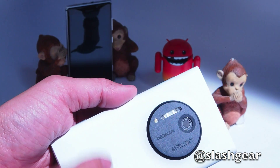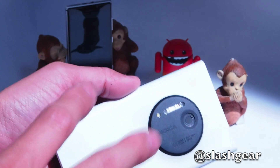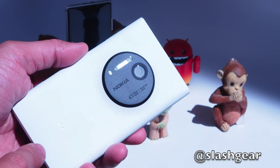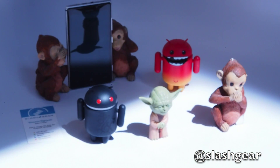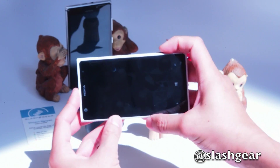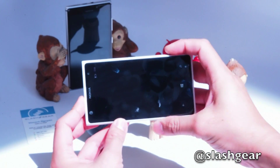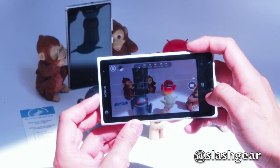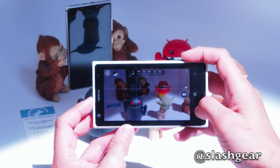I'm going to test out with the first setting, which is 5 megapixel plus a 34 megapixel picture. Let's go ahead and jump in — I'm going to count down as it's saving to see how long it takes. I've got our friends in focus here.